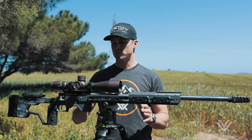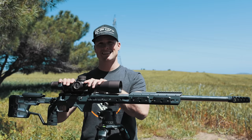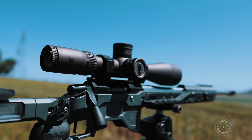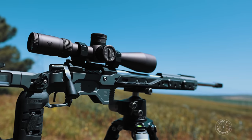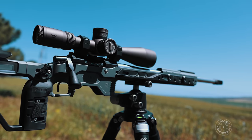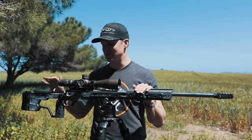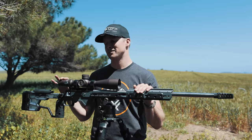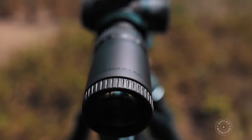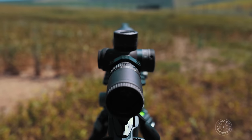The BAT TR action has a 20 MOA rail bolted into it. I've got Vortex Precision Match rings in 34mm, and on top we've got the Vortex Razor Gen 3 — the 6-36×56mm objective. This is the tippity top of the Vortex lineup at the moment. It has been amazing; I've shot quite a few long-range competitions with it and I'm yet to use it in a precision rifle match, so I'm really excited to see how this finer reticle plays to my shooting style.